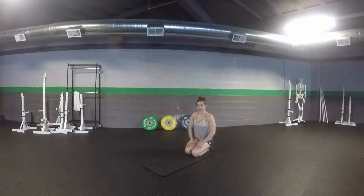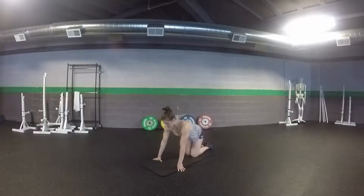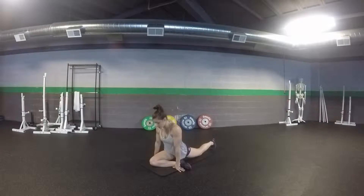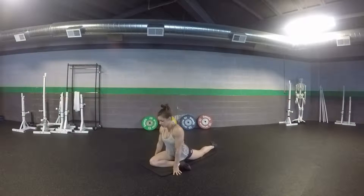This next stretch is a pigeon stretch, great especially after workouts to stretch out your glutes and your hip capsule. For this stretch, you're going to bring one leg forward with your knee in between your hands, keeping your back leg straight and tucked under.